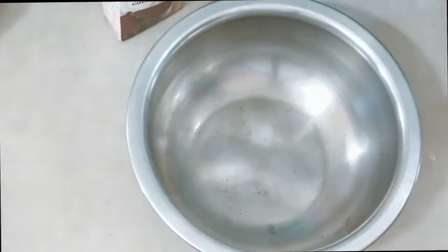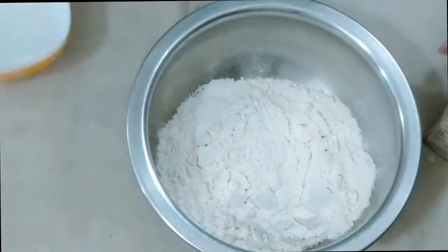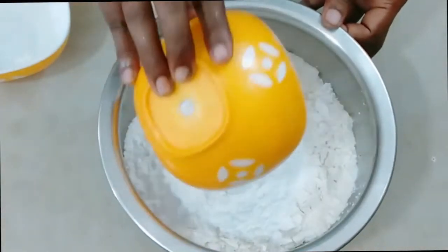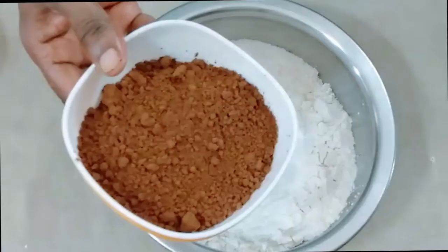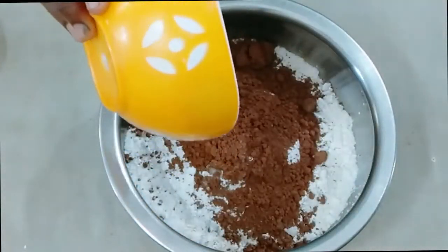Let's get a filling ahead of the cake. Add a small cup of the pot and add a little bit of powder. Add 1 cup of sugar and 1 cup of cocoa powder.